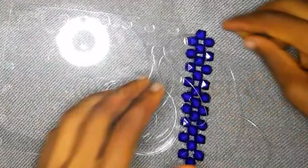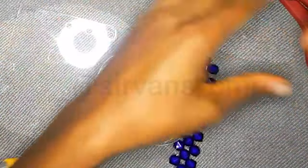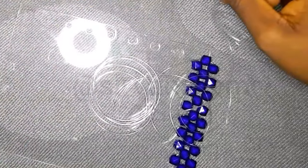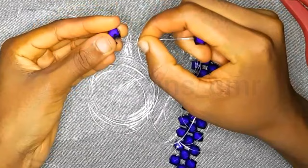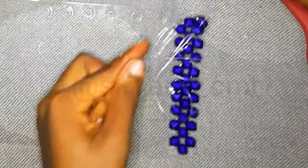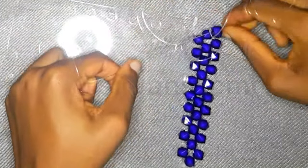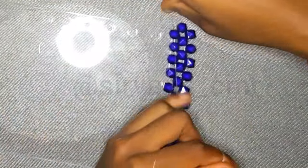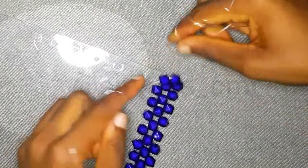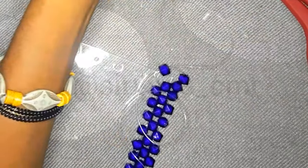We are about to start working on the bottom of the bag. With the fishing line on the right hand, put three beads on that line — this is going to turn our work so we can start working at the bottom of the craft board. The reason I tried this bag was because I didn't see any tutorial on YouTube showing how to do rectangular or square bead bags using a craft board. I've seen circular, six-sided, and eight-sided ones, but not a square.